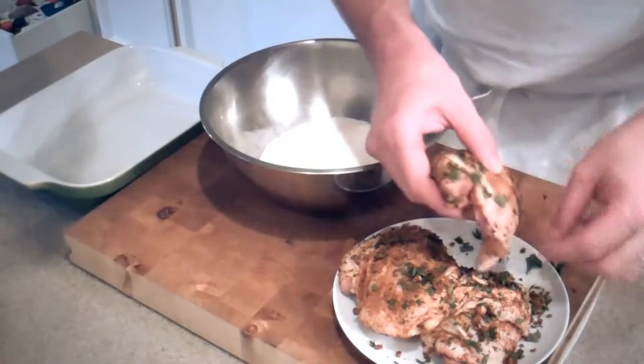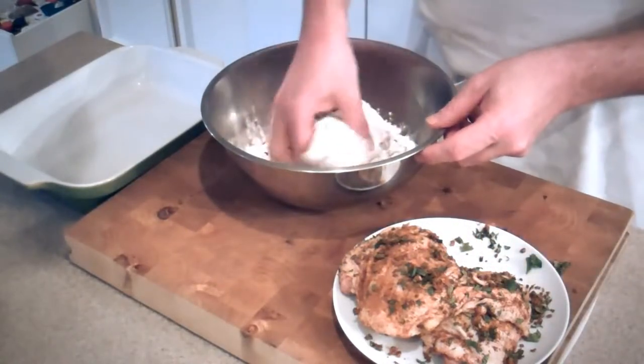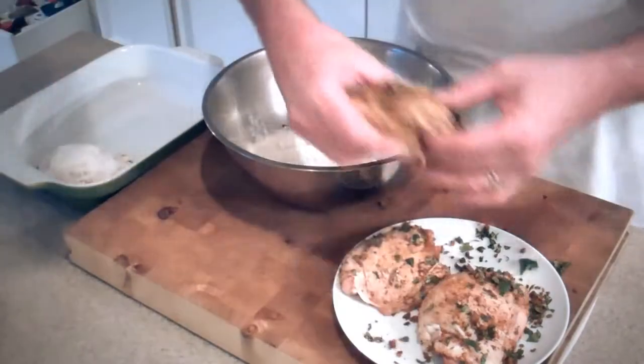We're gonna take our chicken thighs, dip them lightly in the flour, coating evenly, and simply place them in a glass dish. How easy is that?